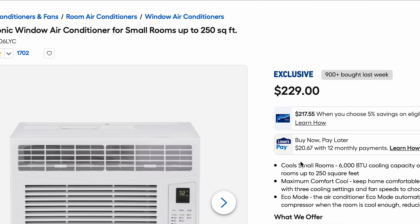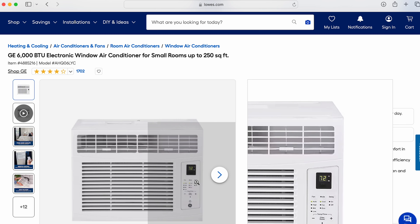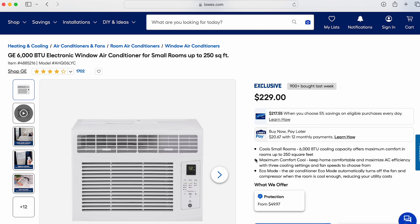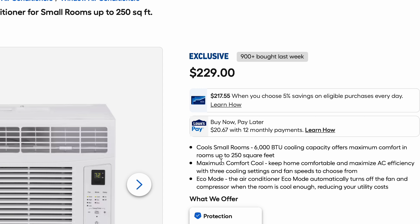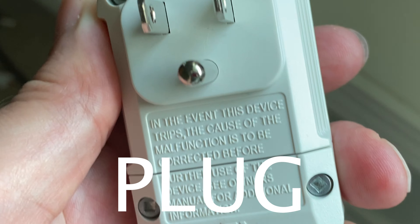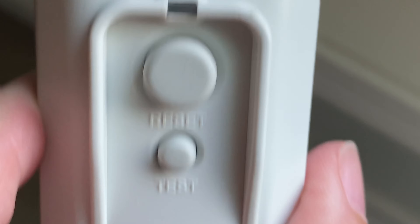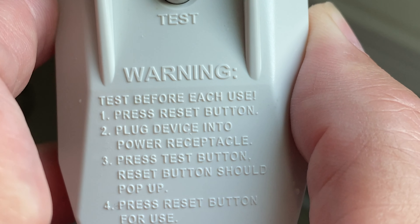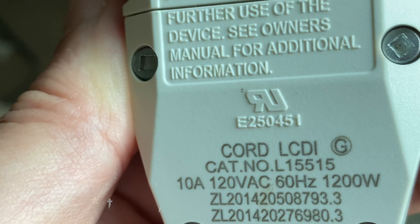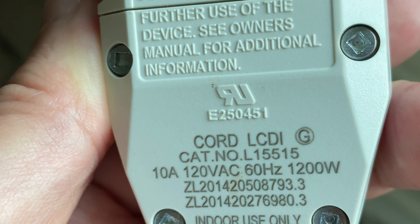The unit itself I got at Lowe's for $229, which I believe is regular price since it's summertime. I've been running it for a couple of weeks and I'm pretty impressed — it doesn't cool the whole floor but it is fairly productive. The plug is a normal three-prong household plug with a ground, and on the back there's a test and reset button, so if it blows its own fuse you don't have to go find the electrical box — you can just reset it right on the unit, which is really nice.